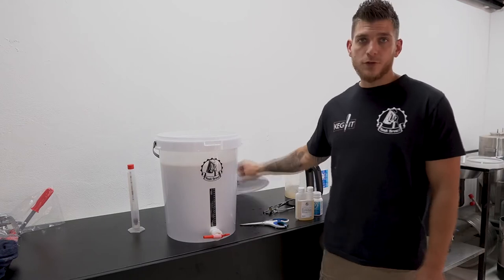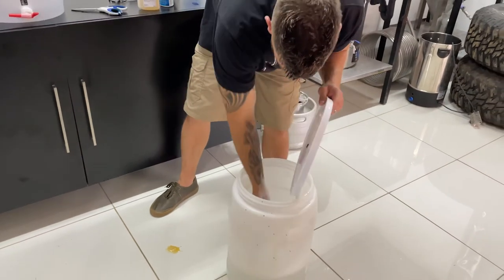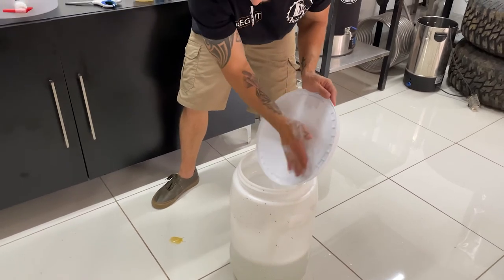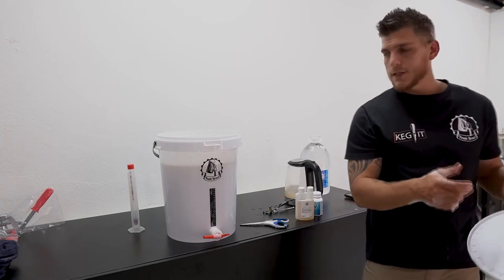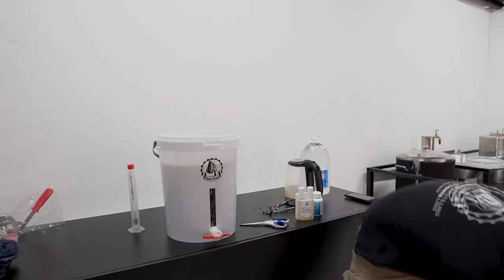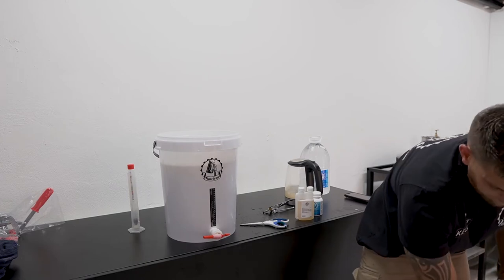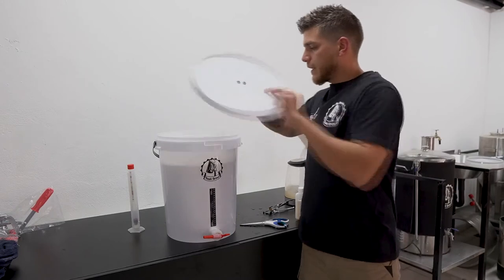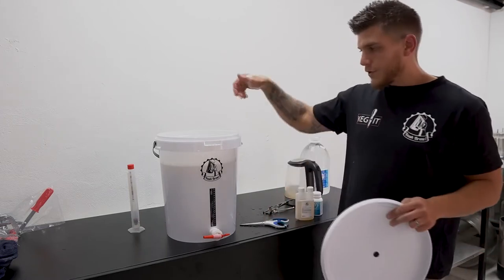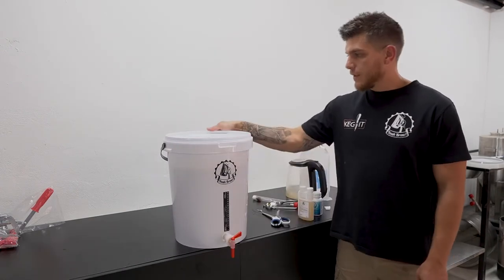After you've pitched the yeast, make sure that your lid is properly sanitised on the inside. You can also get a small spray bottle and mix some of this sanitiser into it so you can spray surfaces quite easily. You can now close up your fermenter. It's not necessary to stir the yeast in — it's not going to be a problem if you do, but we just sprinkle it on top and leave it to do its job. Then close your lid nice and tight.